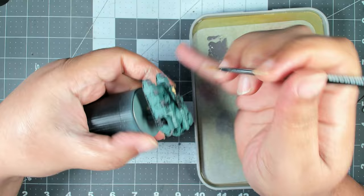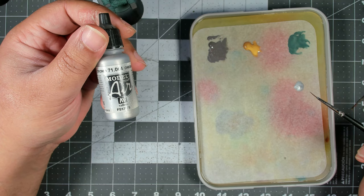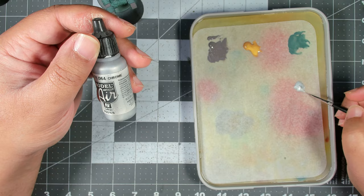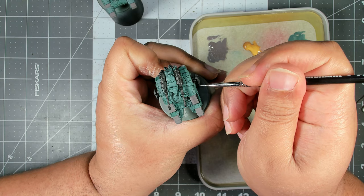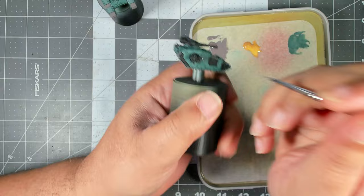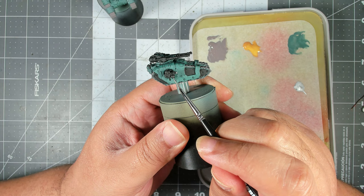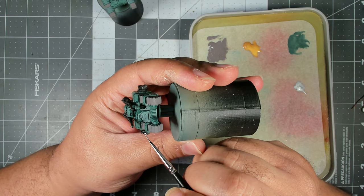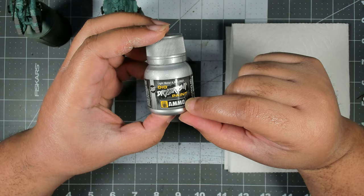Next up, any bolt weapons - we want to hit their barrels with a little bit of chrome just to help those stand out. So take this Sicaran here and we're literally just running that right along the barrel. Then if you wanted to, your ammo drums down here on the sponsons - you can run either some silver or some gold paint in there to color in the exposed shell casings as well.